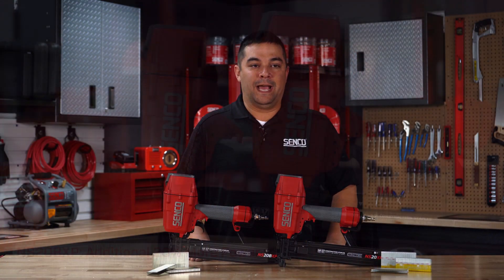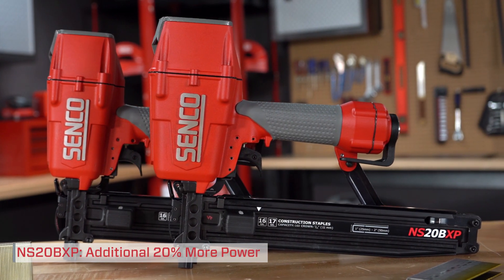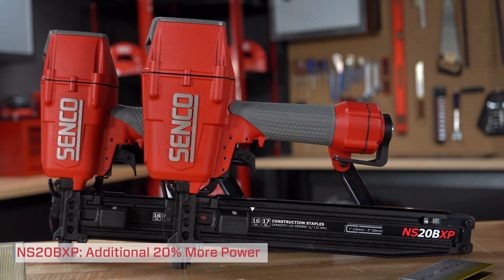For the most demanding applications, the NS-20 BXP combines all of the same features and benefits of the NS-20 while providing 20% additional power.